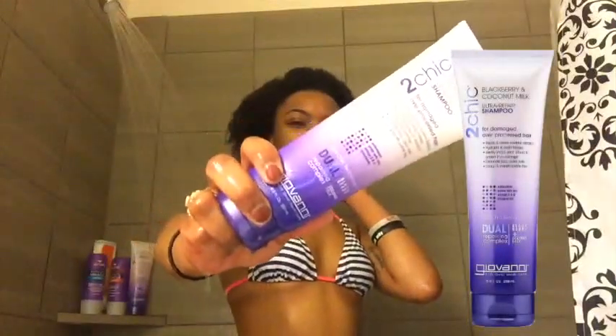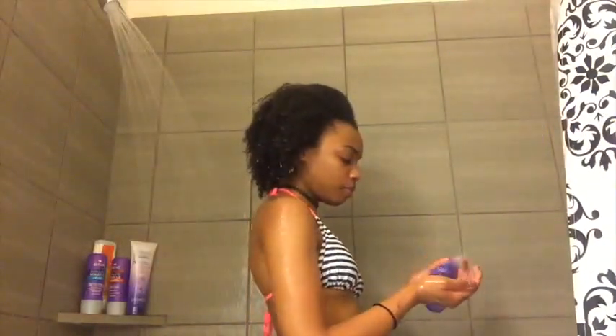After that, I like to go in with my shampoo and conditioner. The set I'm using today is the Giovanni 2Chic Blackberry and Coconut Milk ultra-repair shampoo and conditioner.